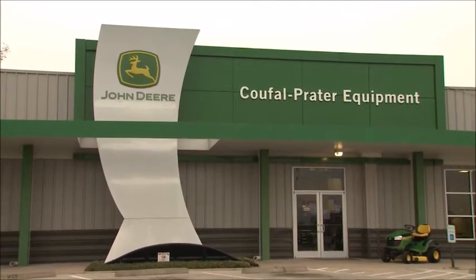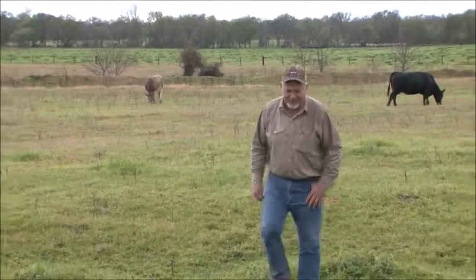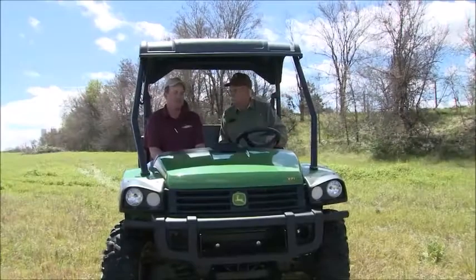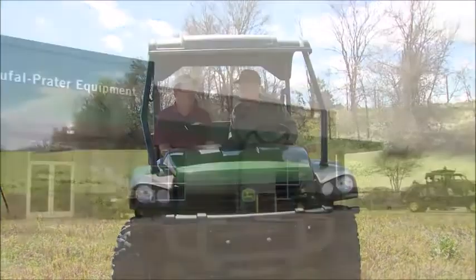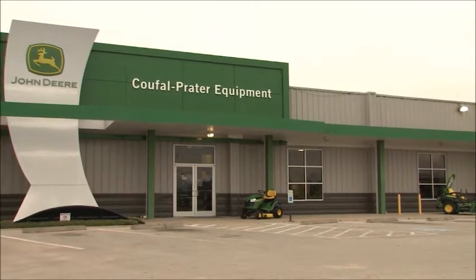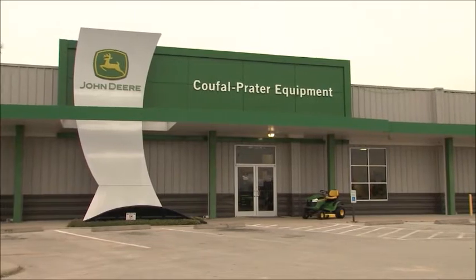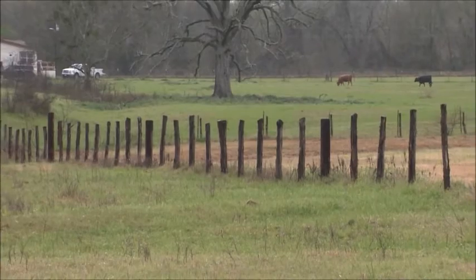Sioux Falls Praetor, we are focused on the smaller operator, the smaller cattle guy. We're not solely focused on our large ag producer and farmer, even though that's a very big part of our business — we are also focused on the smaller individual and the smaller ag producer. That's a big part of our business, and Deere is very focused on that. We have a wide range of products and we'll take care of you at Sioux Falls Praetor. Reporting from Texas, I'm Matt Fleck for NCBA's Cattlemen to Cattlemen.